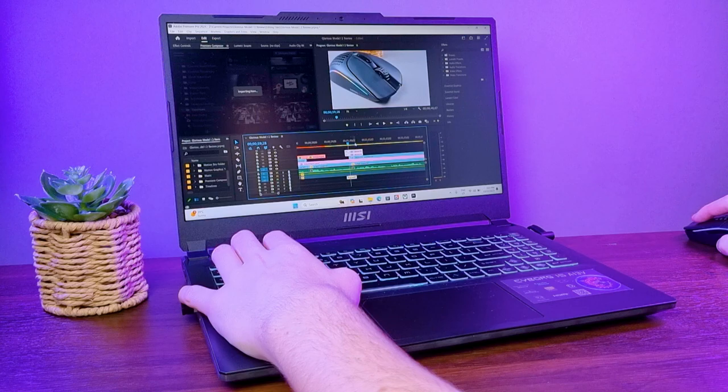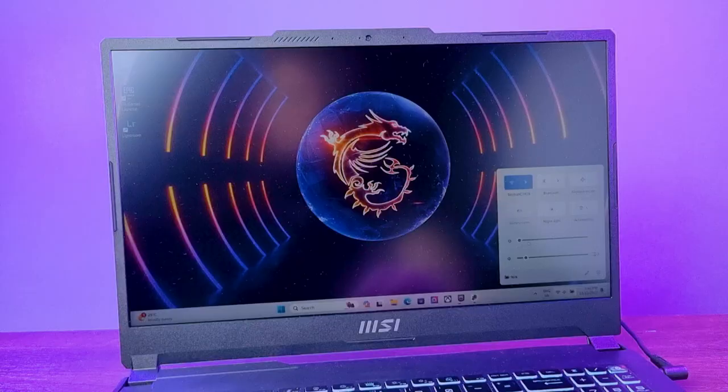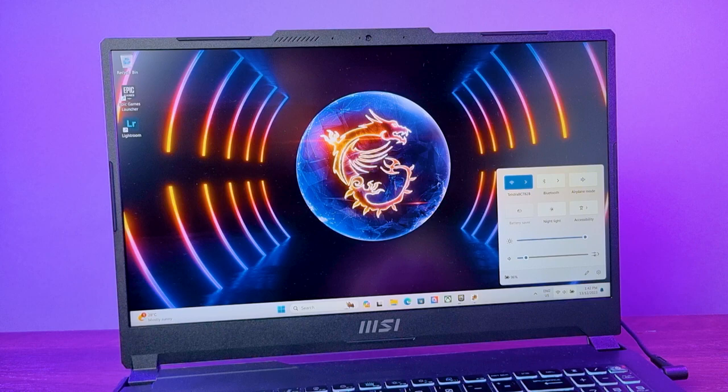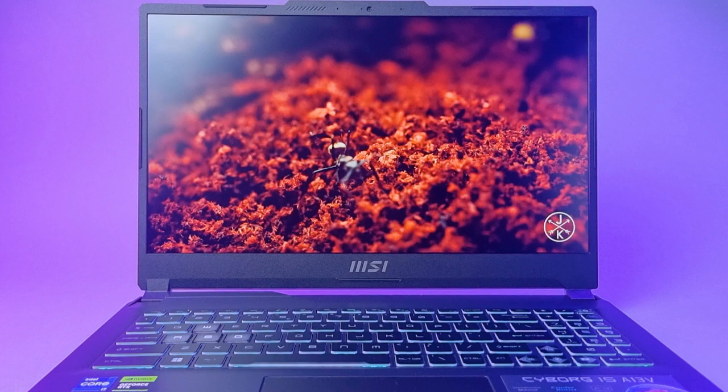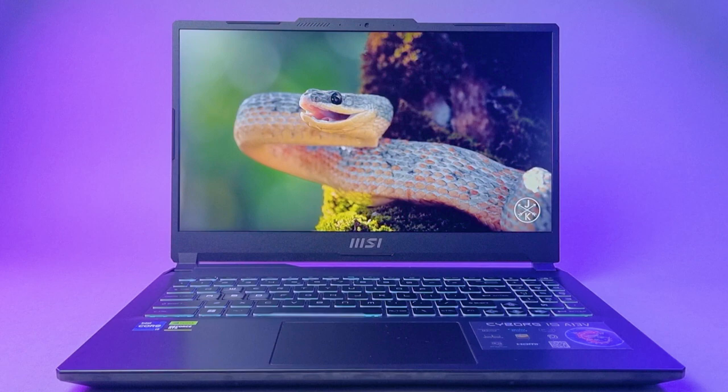I also found the max brightness of this display to be pretty low. I also found the laptop's lack of a MUX switch to be pretty disappointing, as the laptop offers no ability to switch the dedicated GPU to the main display. This means if you're looking for an edge in latency and performance from the GPU, this isn't for you. Overall, it's decent enough for casual gaming with the 144Hz refresh rate, but not ideal for colour-accurate work like photo or video editing.